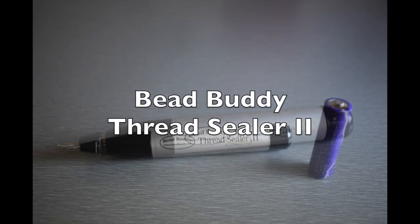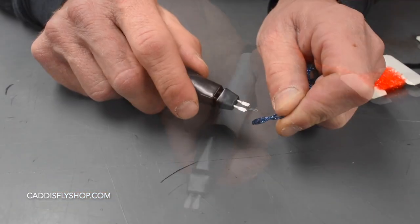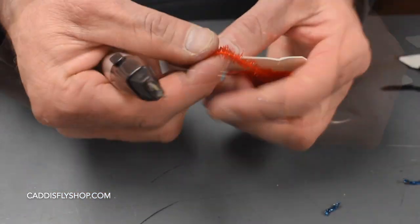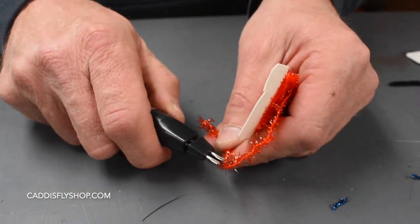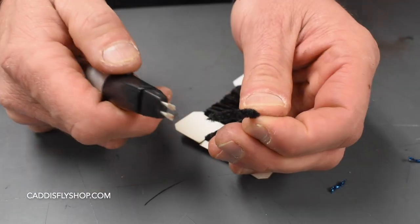This is the Threadsealer 2. It requires a AA battery. It's a small hot knife used to cut different materials to protect your scissors. It also keeps your materials from unraveling.